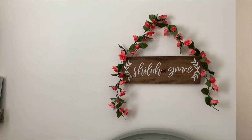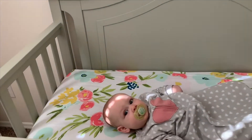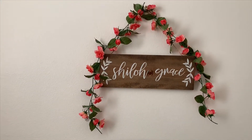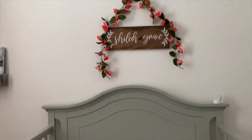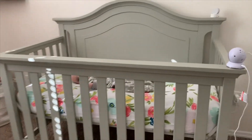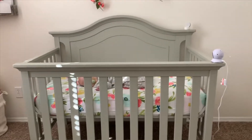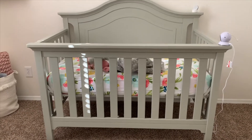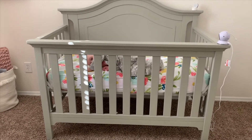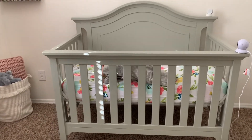Once I knew the decor items I wanted to include — such as this name sign up here — I knew I needed a color scheme for the room. I thought about doing pink on the walls but decided against it. I decided to stick with all neutrals and just use blush pink as a pop of color. After testing out a lot of different neutral colors on the walls, I went with Swiss Coffee by Behr, which is the ivory cream color you see here on the wall. It's a really great neutral.